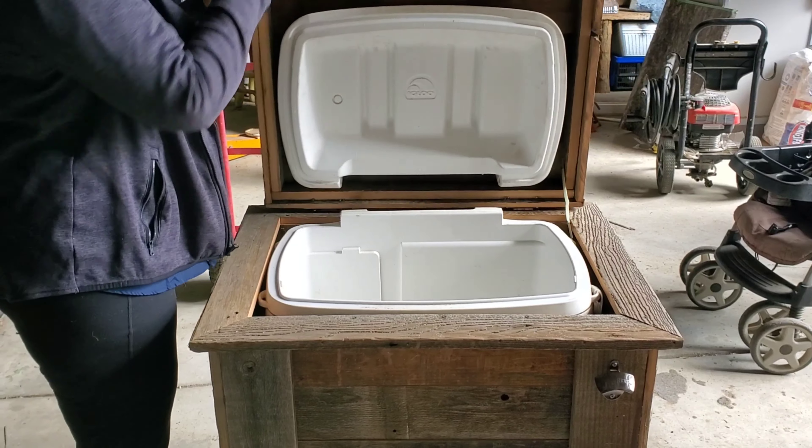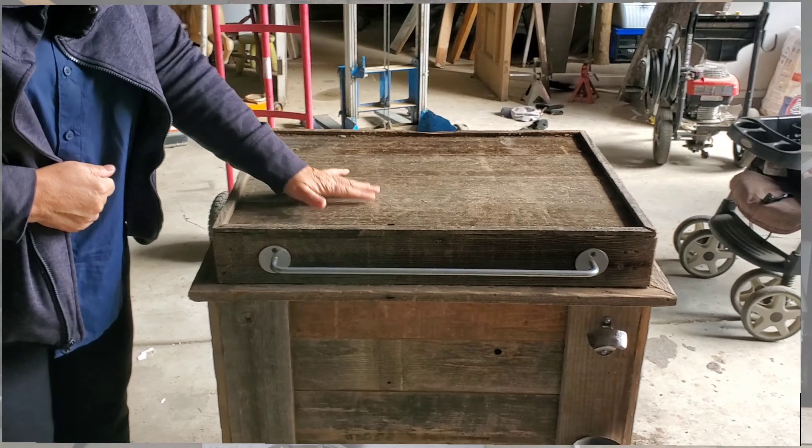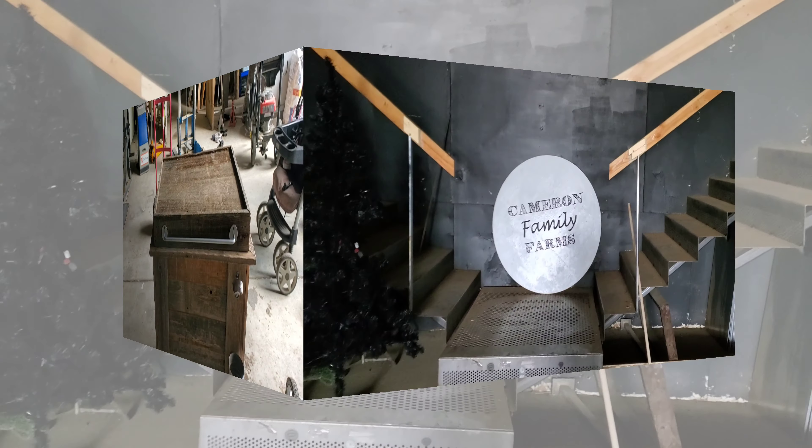It's kind of sanded — sanded a little bit. I want to leave it a little rough, but clean up the job. It's part of the project we've been working on.